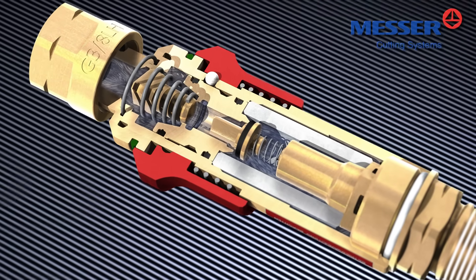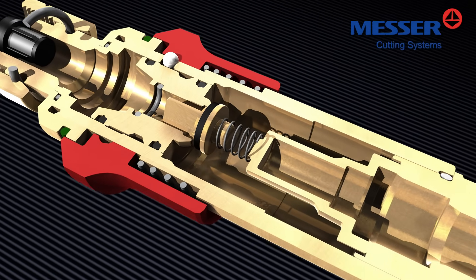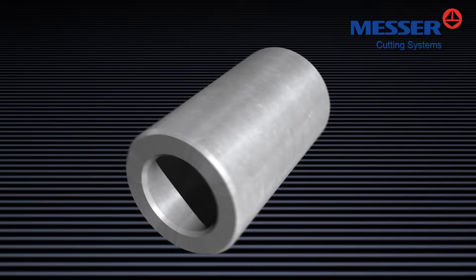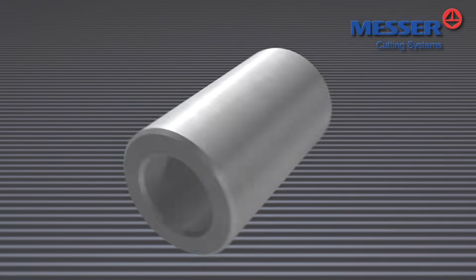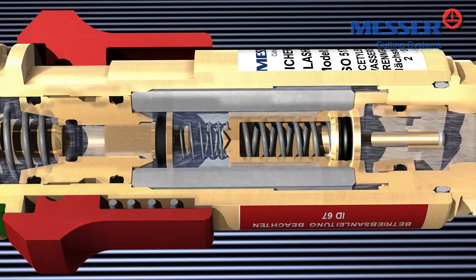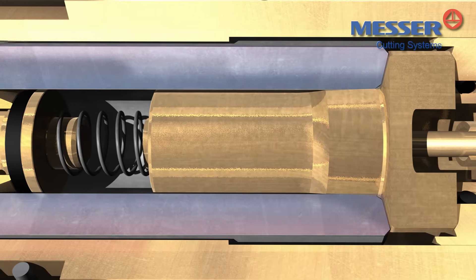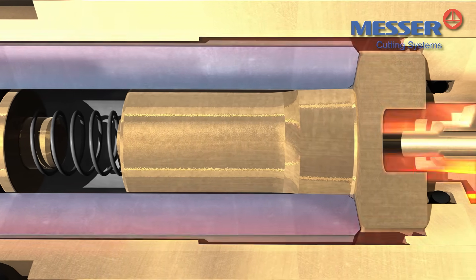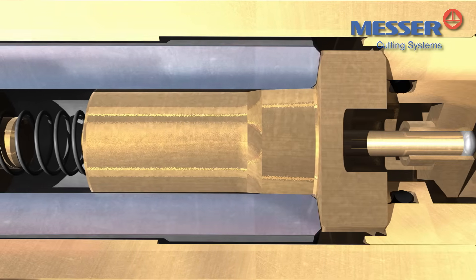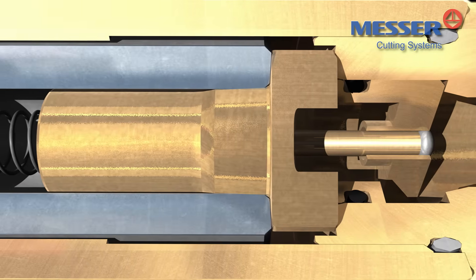A gas non-return valve or check valve alone, however, cannot stop a flashback. The flame would pass through the device, causing irreparable damage to the gas non-return valve. The flame arrester of the Messer safety device stops the flashback while reliably protecting the gas non-return valve. This process is executed in perfect sync with the integrated flame barrier, which absorbs the pressure surge caused by a flashback and cuts off the incoming flame.